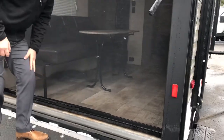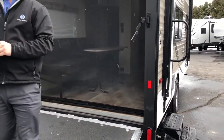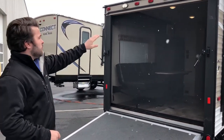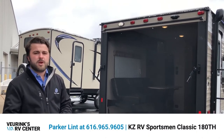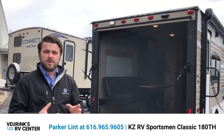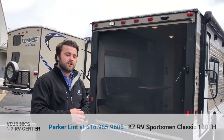One thing I didn't mention inside was the interior height — that is a 78-inch interior. KZ raised their ceiling heights in recent years to give you more headroom, which also helps when bringing a toy with you. The Classics are also backup camera prepped. The system is from Furion — it's a little different from a normal backup camera setup, so for more information give me a call. We do have those available in our camp store.